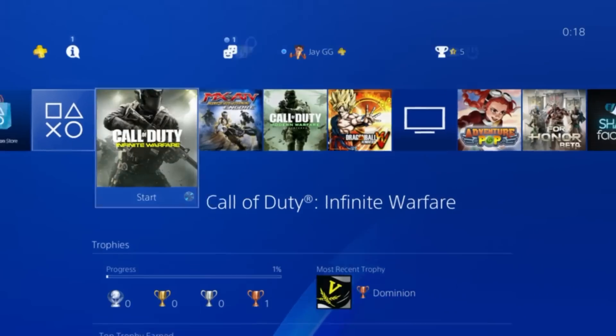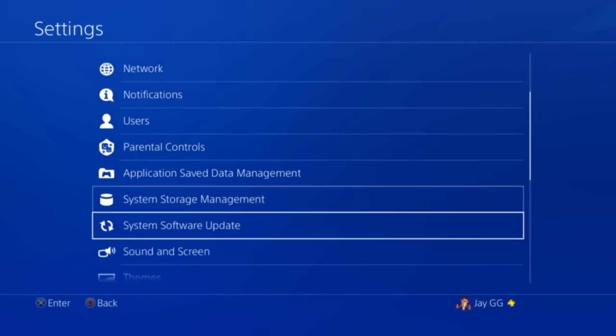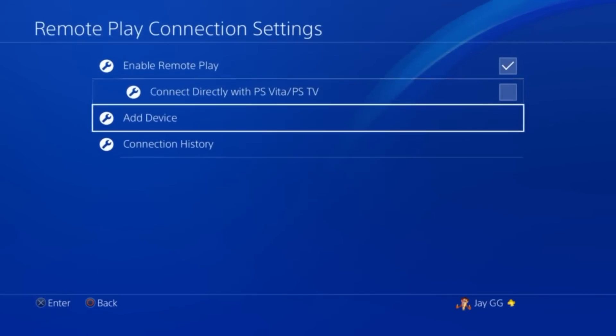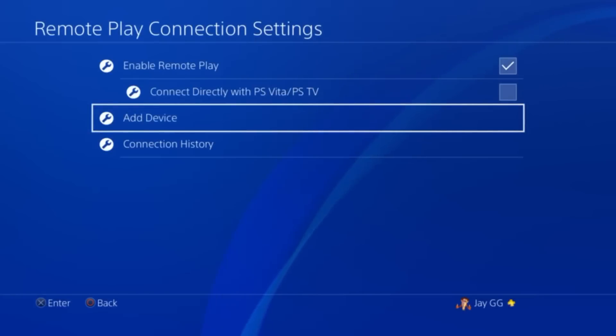What you're going to have to do is go to your Settings and find Remote Play Connection Settings. What you want to do is go to Add Device. Because I'm actually using Remote Play at the moment I can't do it, but you'll add a device and look up for the code. You'll have 300 seconds to input the code. We're going to switch over to Remote Play on our PC and I'll show you guys how it's set up from there.